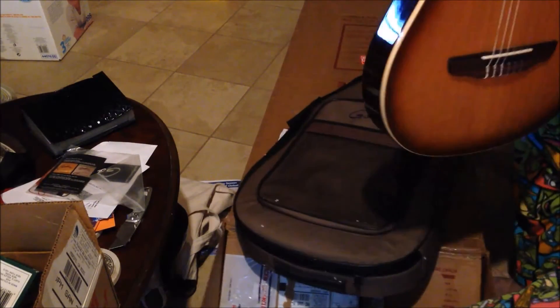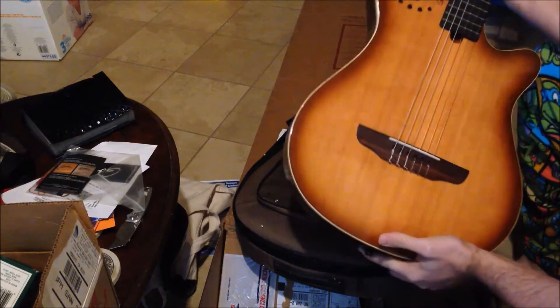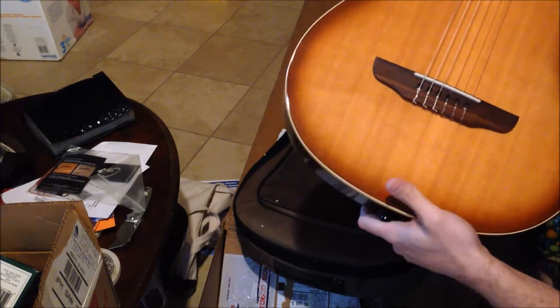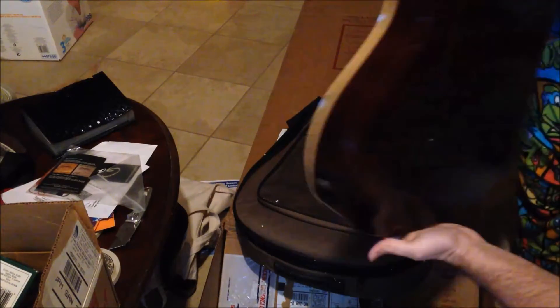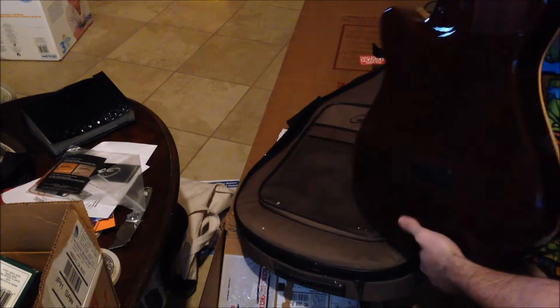Let's go ahead and zip this case open — and here it is. Our Grand Concert Duo Ambiance, with all of its cool electronics. It looks pretty good, no marks on it. Nice dark colored back and sides.